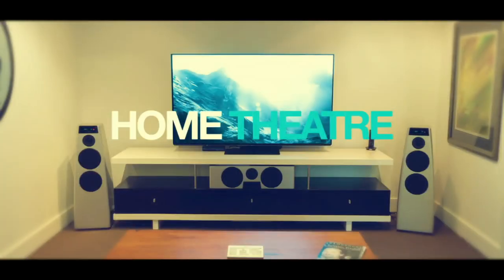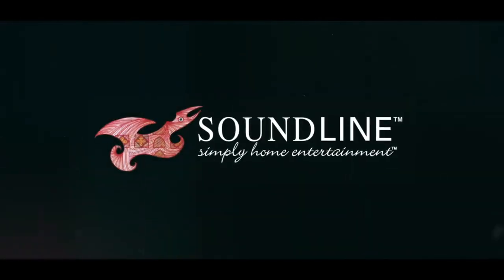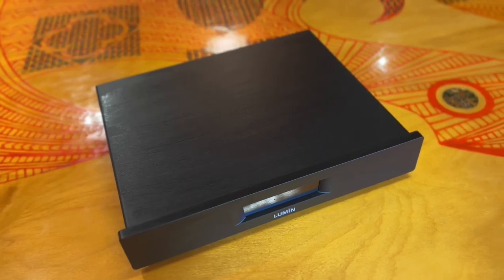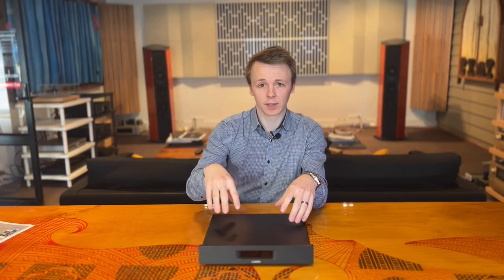Hey everyone, welcome back to The Sound Line. My name is James and I'm here to talk to you today about Lumen's all-new streaming solution, the D3. The D3 is the successor to the Lumen D2 — their new entry-level all-in-one streaming solution with a built-in DAC. Today I'm going to be talking about some of the differences between the predecessor the D2 and this, what improvements they've made, and also a little bit about how it sounds in comparison.